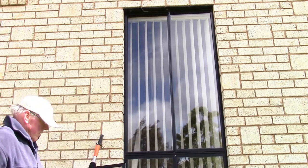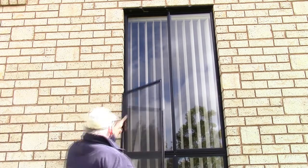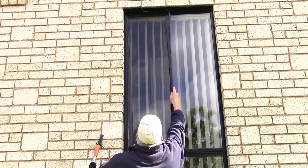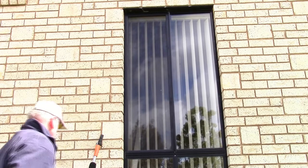Now put it back in — it's just a matter of sliding in the corner like this, push up and in, and it's done.